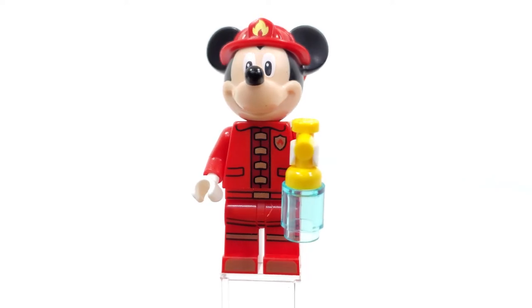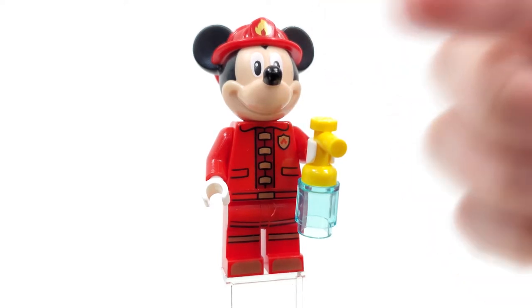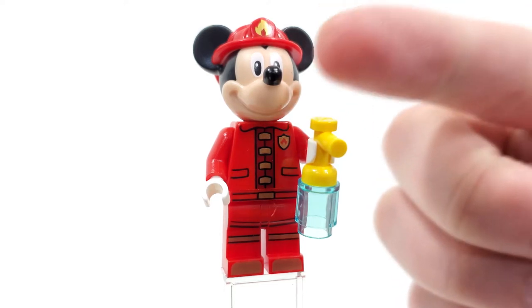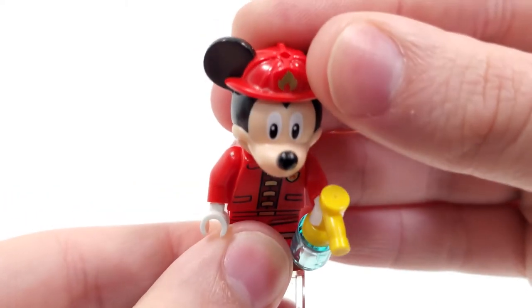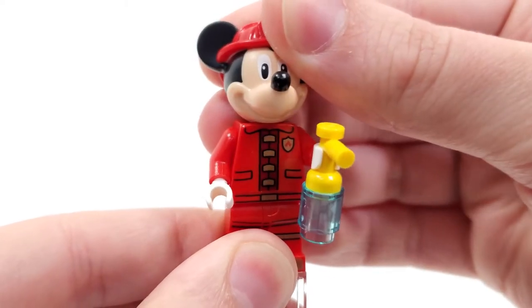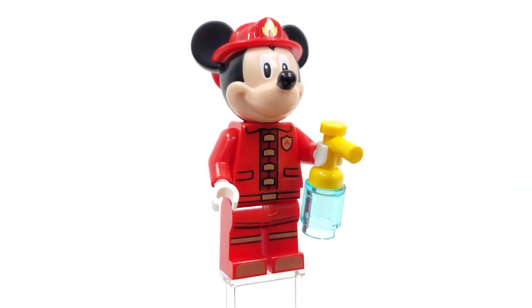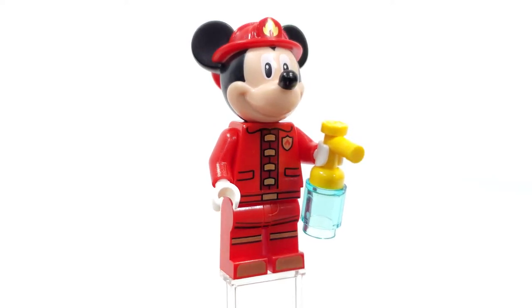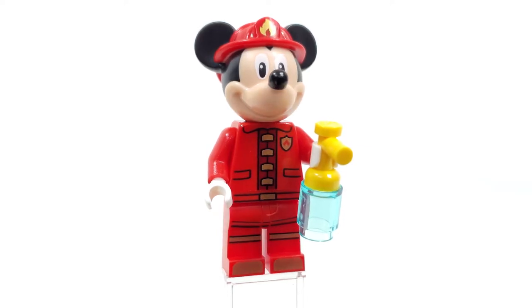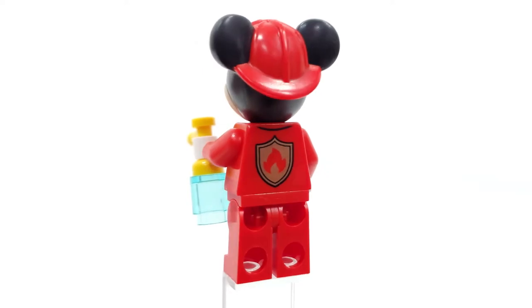Looking at our first minifigure, we have Firefighter Mickey. One of the big new things is this new hat-head combo piece with three instances of dual molding: the flesh tone, the black, and the red for the hat. This piece is also modified with a hole on the very top if you want to place an accessory there. The torso and leg printing is the same as Minnie Mouse's, which is a little disappointing, but young kids probably won't notice. We get really nice printing from the bottom of the feet all the way up to the belt, white gloves signature to Mickey, and the fire logo represented on the back of the torso.